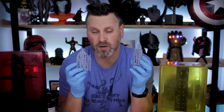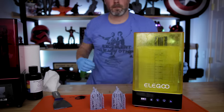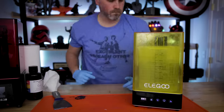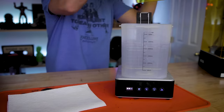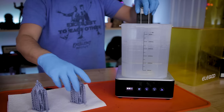Before I go off and remove any of the supports I typically will go and clean the print off. Today I'm using Elegoo's wash and cure station that allows me to easily clean off my prints using isopropyl alcohol or any other cleaning product inside the cleaning unit. I typically let my prints rinse for about three minutes before removing them and letting them air dry.